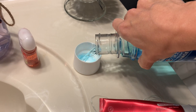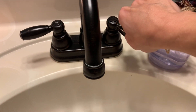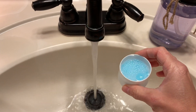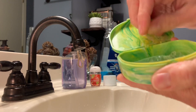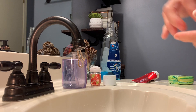Lastly, I take my Crest mouthwash — part mouthwash and part cool water. Make sure you're using cool water because you do not want to damage your retainers by using water that's too hot.